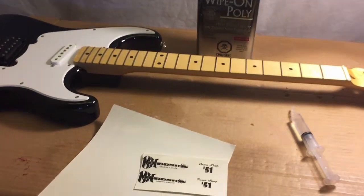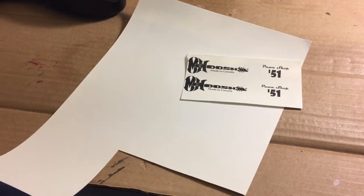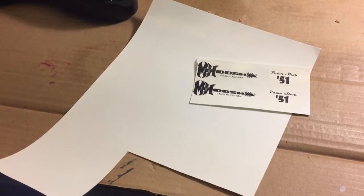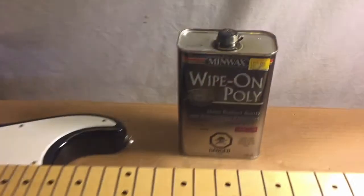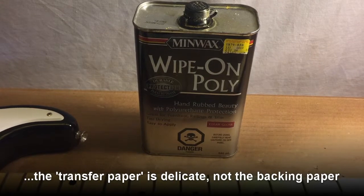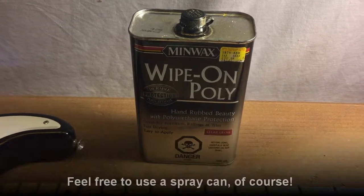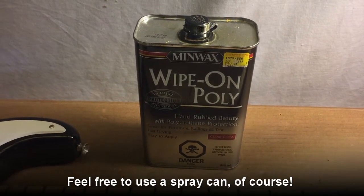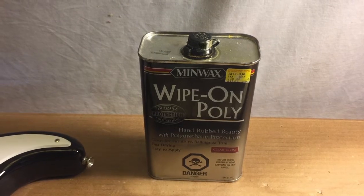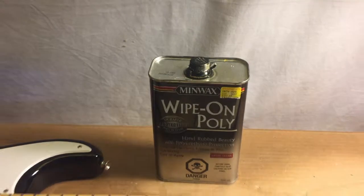How to do water slide decals: first, you have to print them out. This was done on a laser printer using special water slide decal or transfer paper. The paper itself is super delicate, so you have to put something on to strengthen it and make a strong film. I use polyurethane — you can also use acrylic or something similar. It turns a bit yellow, but that hasn't been a problem since I'm using it on wood.